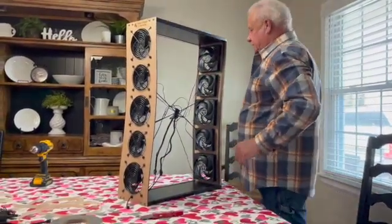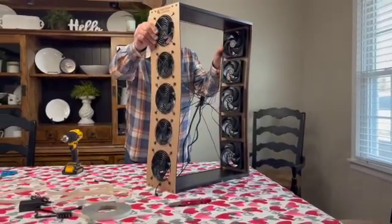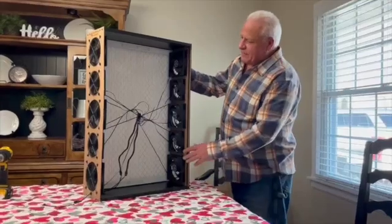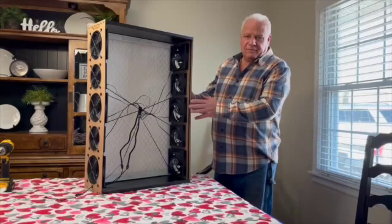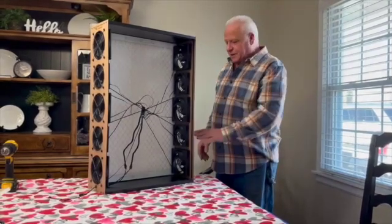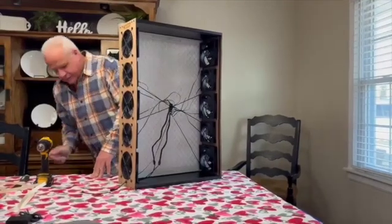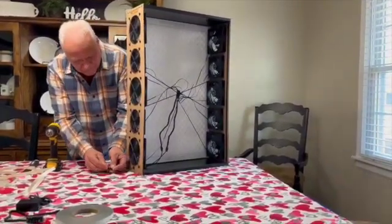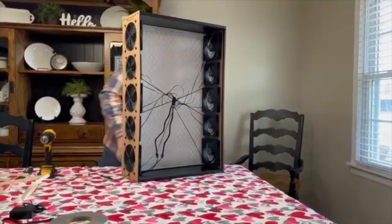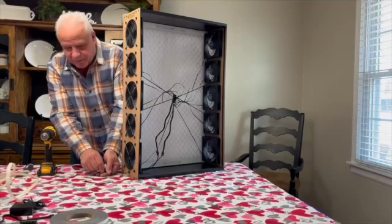Before we put the filters in, we want to test our fans. We have the Tower of Power almost assembled here. Always make sure to check that the power and fans are working. Plug it in. While the fans are running — almost blew me away!